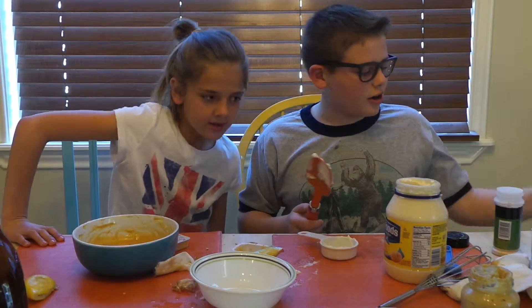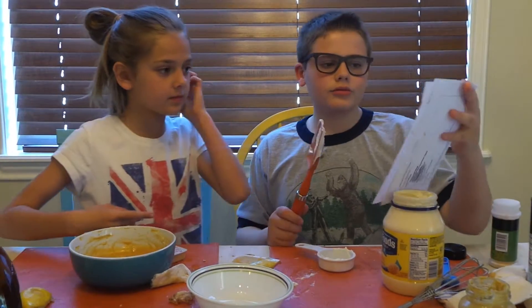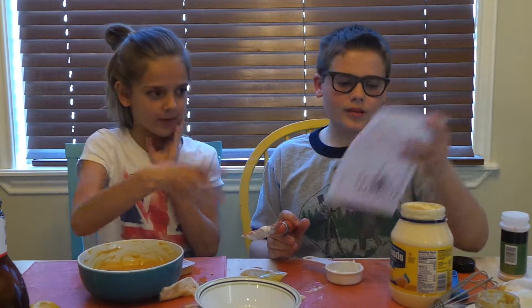Okay, so we're making our own. We have four ingredients in this one, so we decided one fourth cup of mayo.